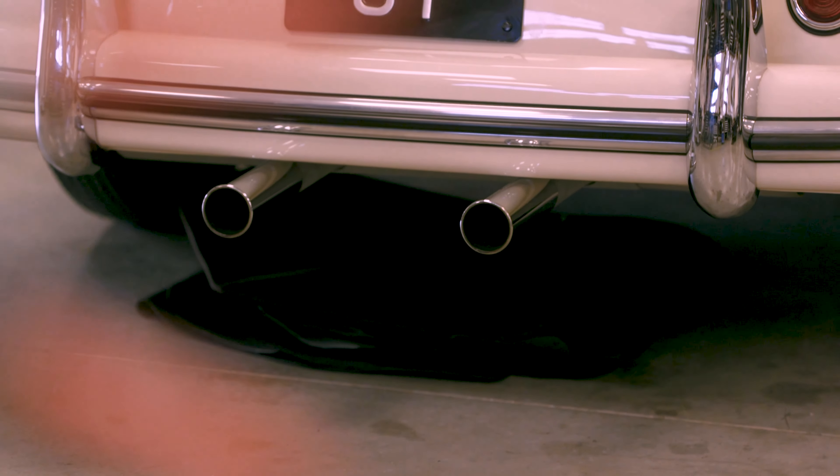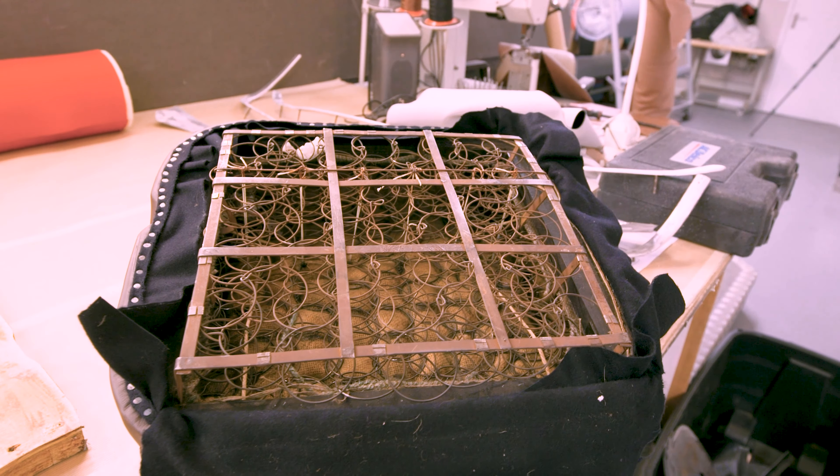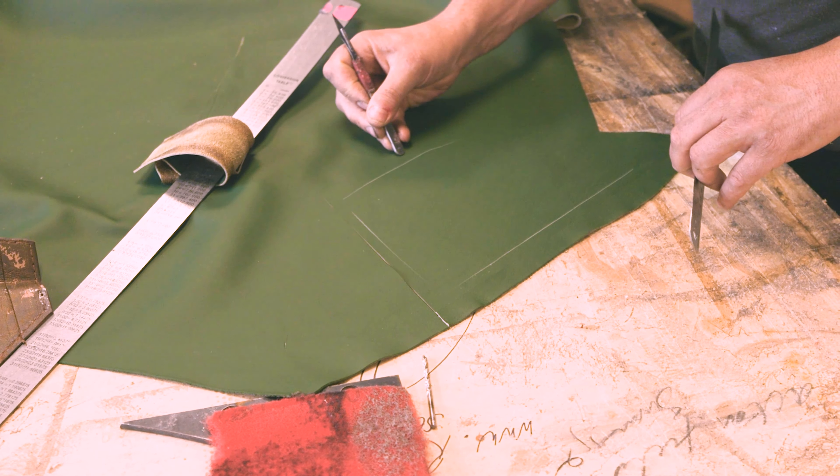We're putting this car back to its factory combination, which was ivory paint with a green interior. In the seats we found some evidence of the green carpet, so we've matched that up and got that in from Germany, and we've got this lovely green leather going in the car also.